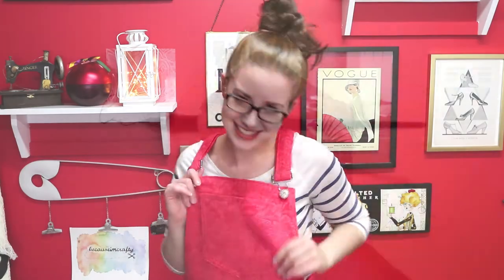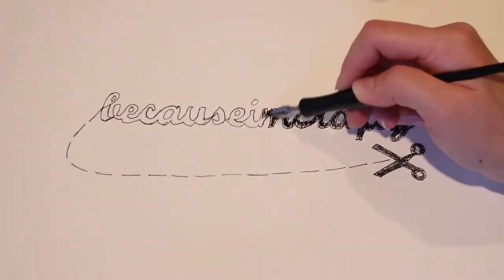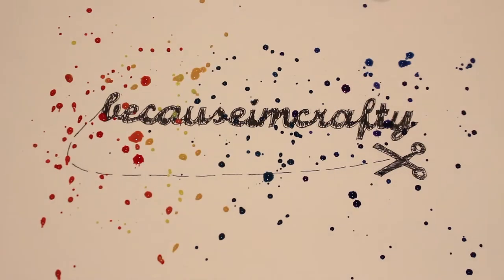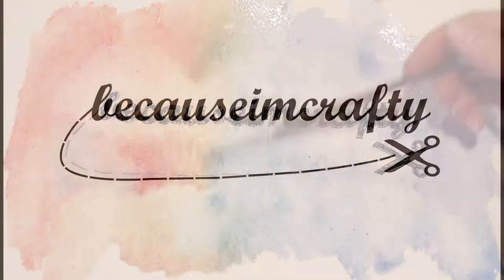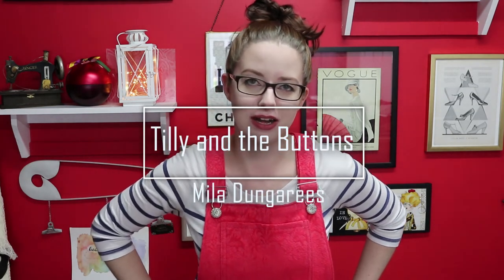Can you guys tell what this video is about yet? Hey crafters, welcome back to my channel — because I'm crafty, my name is Caitlin. Today I'm going to be showing off my very proud Mila dungarees. These turned out so incredibly well.